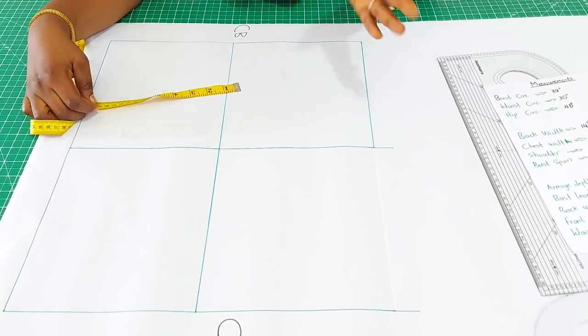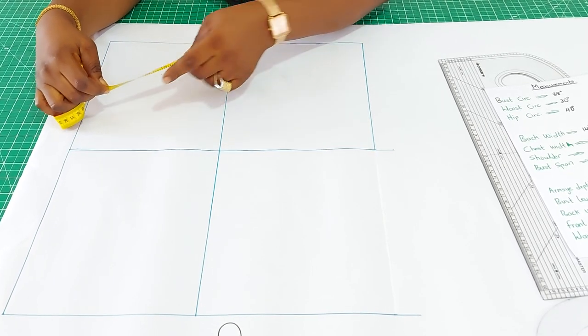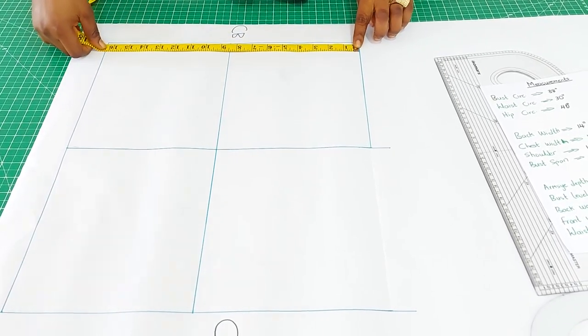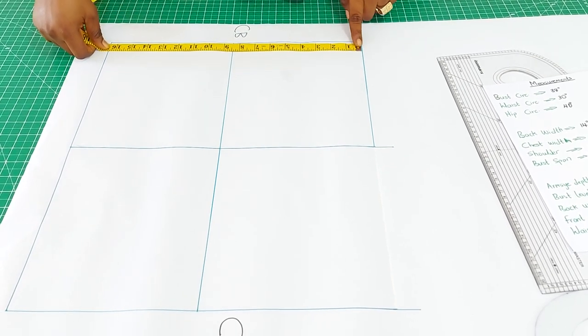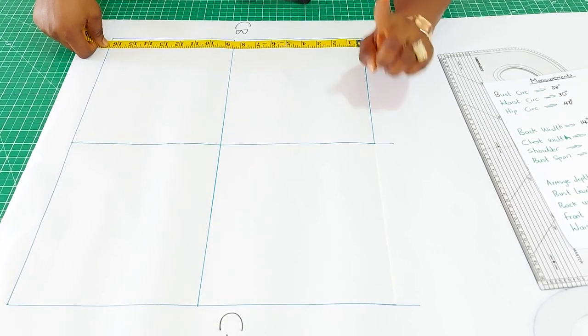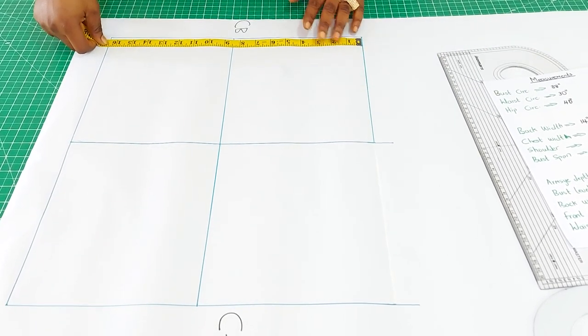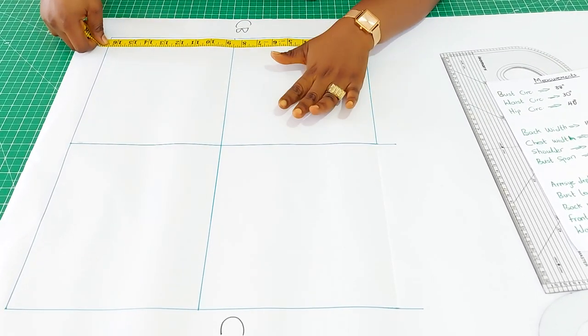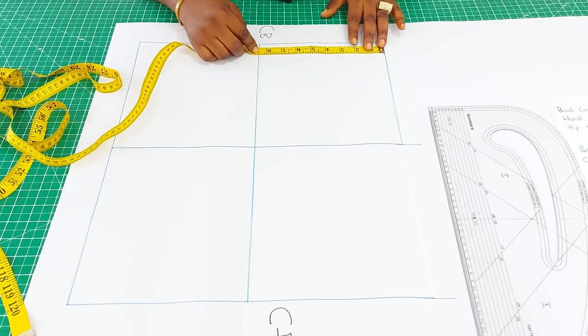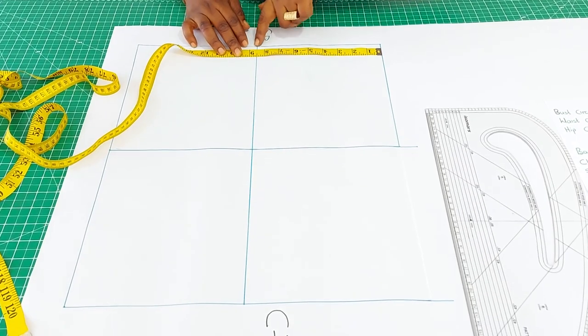To determine the armhole depth, divide your back waist measurement by two. When I divide the back waist measurement of 16 and a half by two, I get 8 and a quarter, then add an extra quarter to half an inch. So I have 8 and a half inches for the armhole depth, which I'm going to square up to the center front.